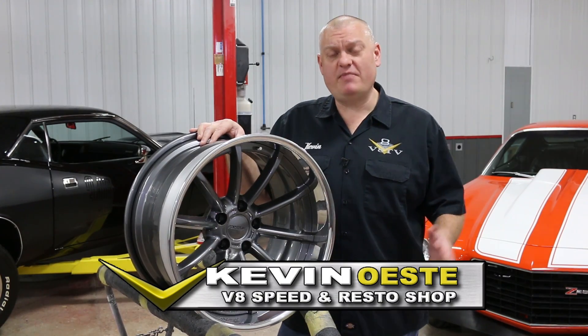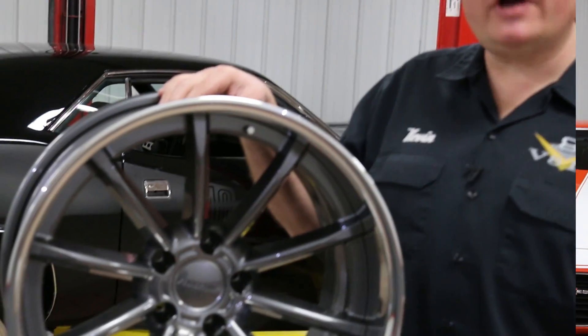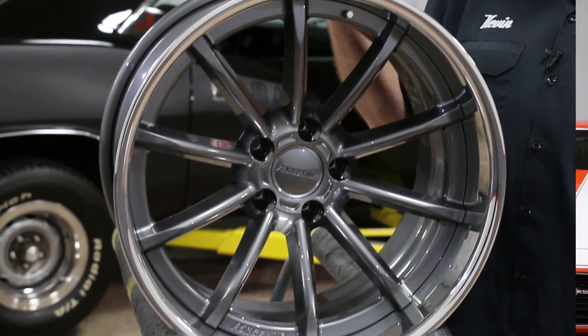Sometimes there's confusion between the backspace measurement and the offset of a custom wheel. So we thought we would take a minute to describe what those are and show you the right way to measure for backspace.